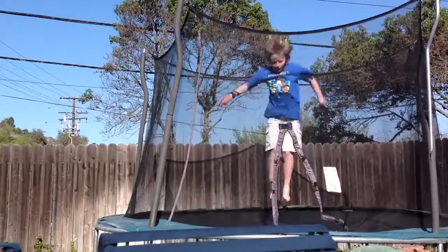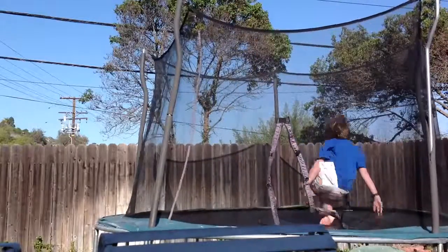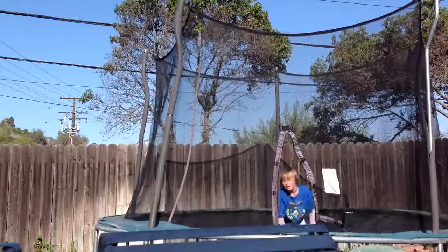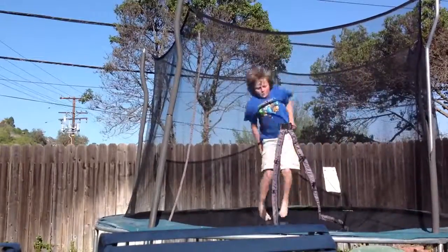Back twist fail. You kind of like the back twist, but you fail it. So like this — land on your belly. You can do whatever you want, but try to land on your belly or like a dog or something like that. So I'm going to show you again. Back twist fail.